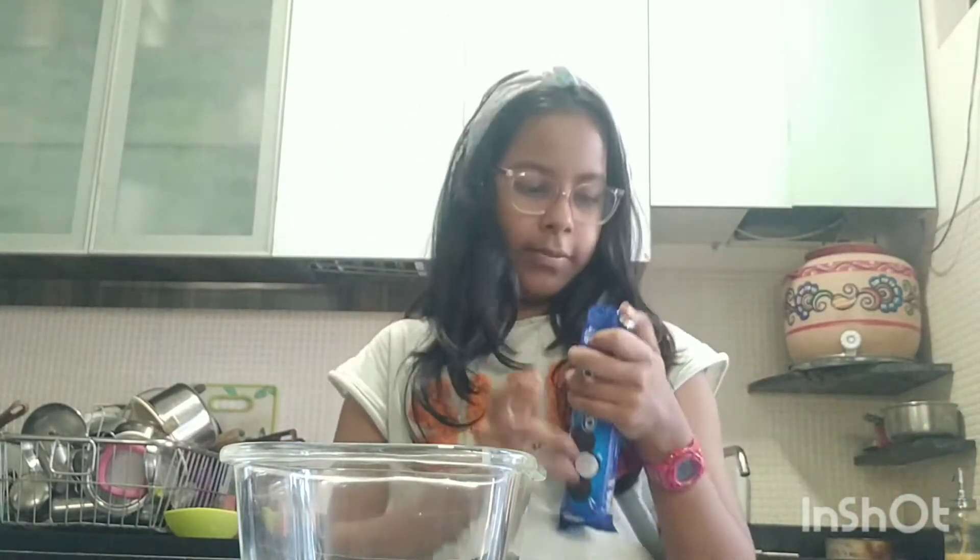Oreos, which everyone has — I mean, who doesn't like Oreos — and milk, which I'm also sure everyone has. So let's get started. First we have our Oreos; we open them.